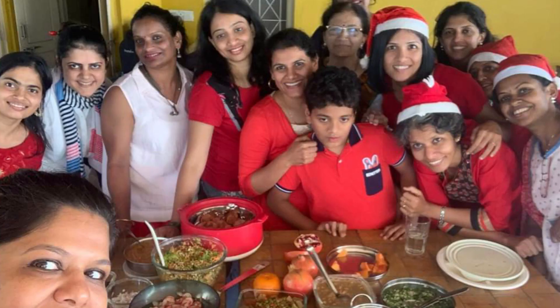Under that I conduct lots of cooking workshops — oil-free cooking, sugar-free cooking, dairy-free cooking. I also personally coach people and take personal consultations. We call it the Clean Eating Game.